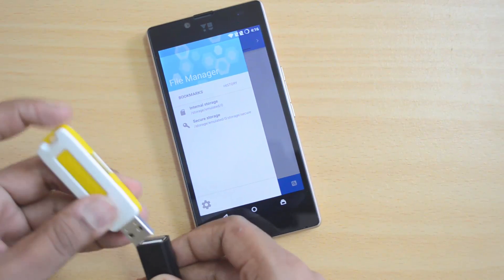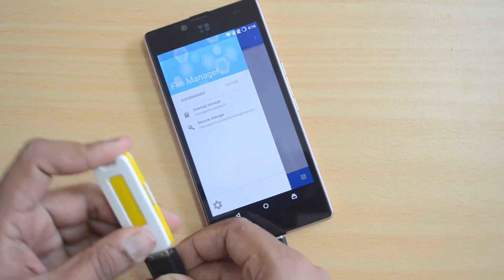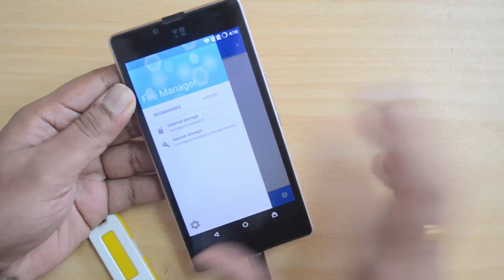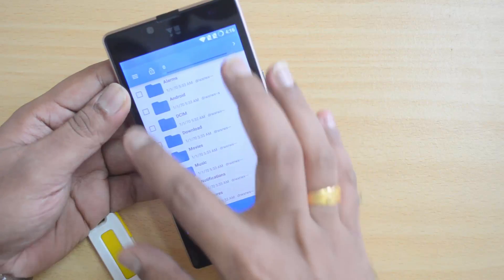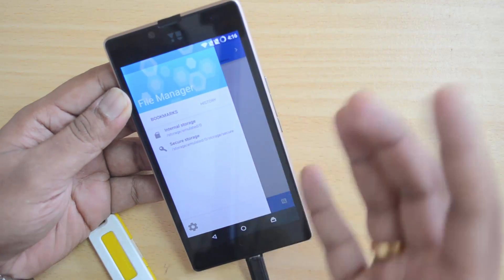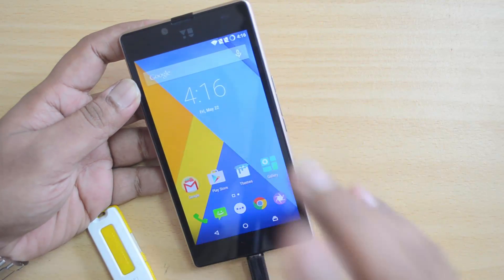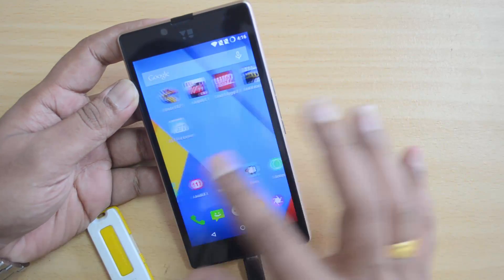Let's remove it and connect it once again. Still not showing up. That means USB OTG is not supported. That's kind of surprising that CyanogenOS does not have support for OTG.